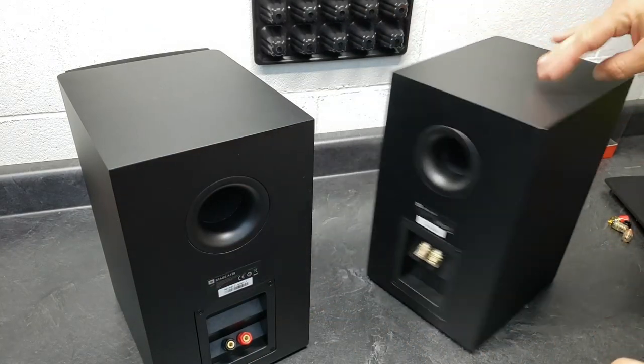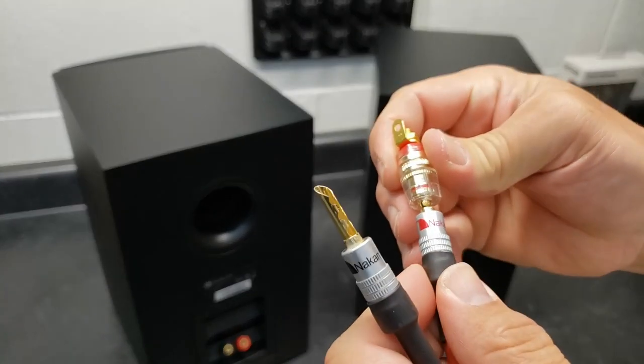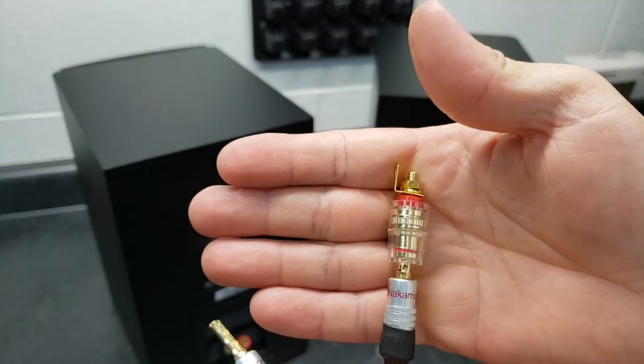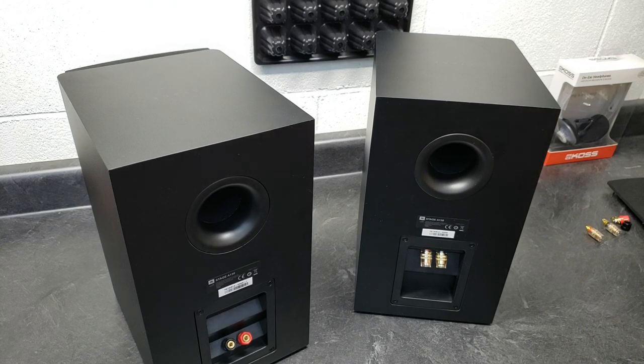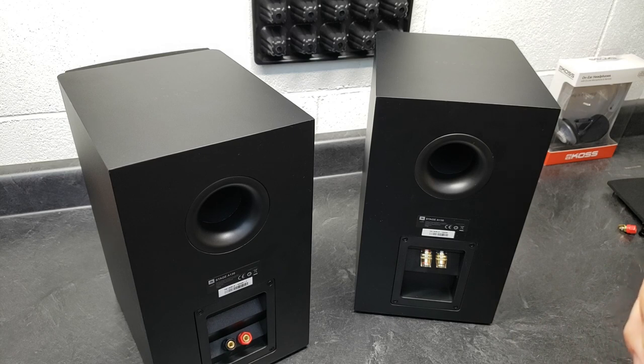I already replaced the binding posts on this one with different ones — you can see these are gold. They're still not quite all the way in, but they're better than what was on there. I took a shot in the dark on Amazon; they don't list how deep they are. They're not as deep as I'd like, but they're deeper than the originals, so I can live with them.